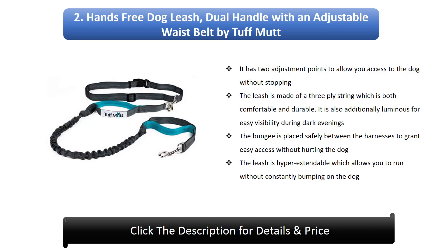2. Hands-Free Dog Leash Dual Handle With an Adjustable Waist Belt by Tough Mutt. It has 2 adjustment points to allow you access to the dog without stopping. The leash is made of a 3-ply string which is both comfortable and durable. It is also luminous for easy visibility during dark evenings. The bungee is placed safely between the harnesses to grant easy access without hurting the dog. The leash is hyper extendable which allows you to run without constantly bumping into the dog.